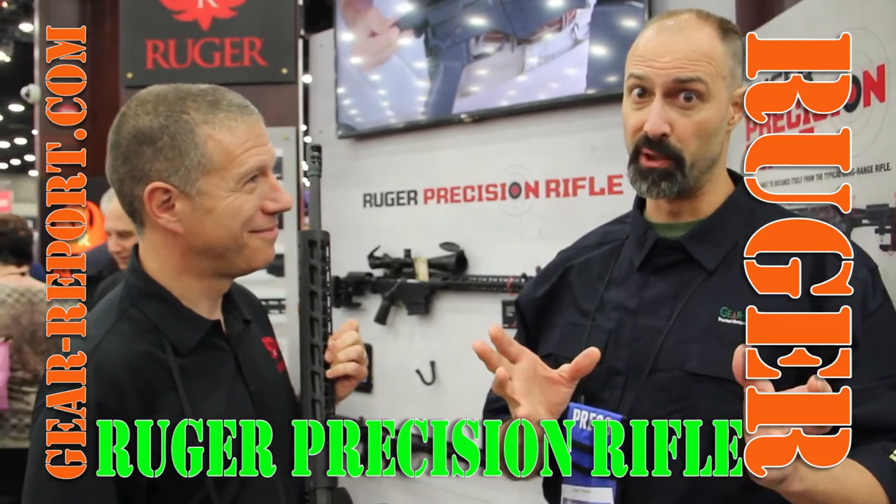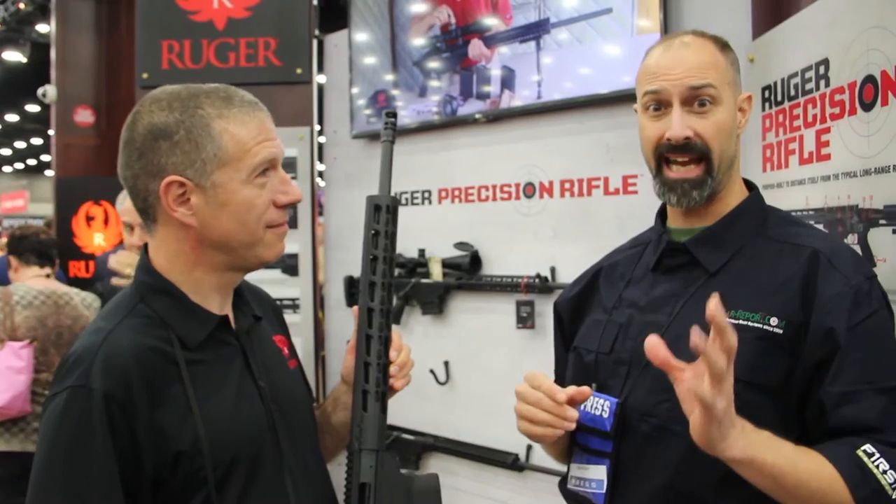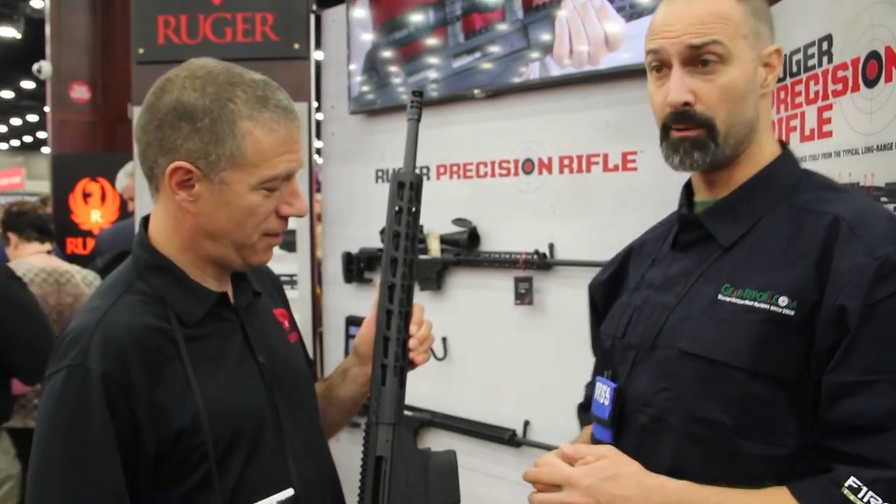Jeff Aguirre Ford is still in the Ruger booth. This is the one we came to see. The Ruger Precision Rifle has been enhanced, and Mark's going to tell us how.